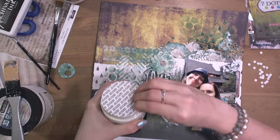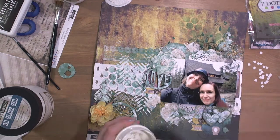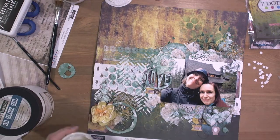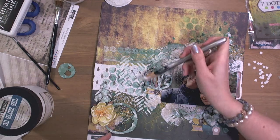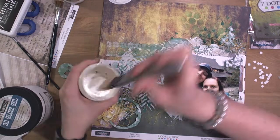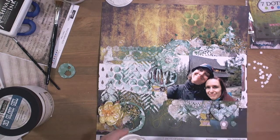Before I finish, I used snowflake paste from Finnevar. It gives a perfect snowflake effect to any project, so the layout is more frosty. As you can see, I added it here and there — a little bit of paste. When it dries it is so light, it glitters, and it looks really cool.